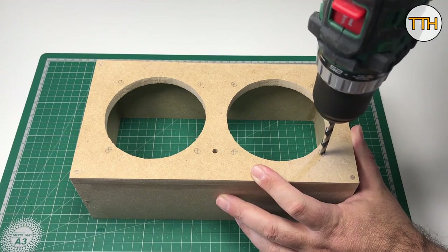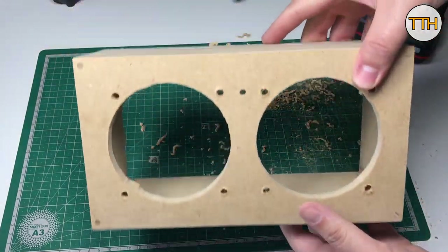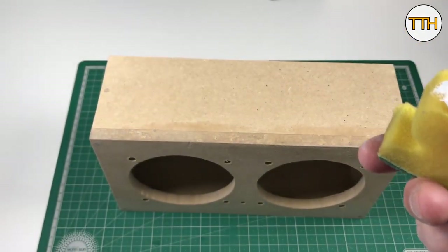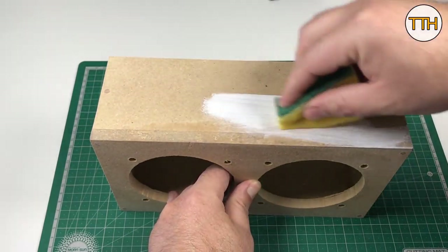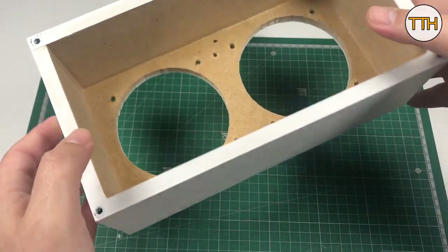Mark and drill the location of the speaker screws. MDF is a bit complicated to paint because it is very porous and absorbs much of the paint. I used white acrylic paint as a primer and applied three or four coats to make it uniform. Damn MDF!